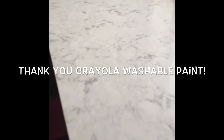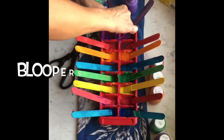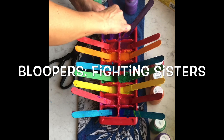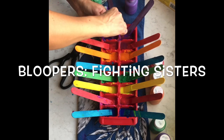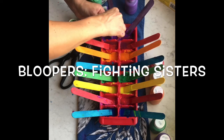The Crayola paint cleaned up great — here's what it looks like at the end, nice and shiny. Thank you Crayola washable paint, you did great! I cut the popsicle stick in half because I felt like it fit better. We fight here at the Samsel house — yes we do — sister love.